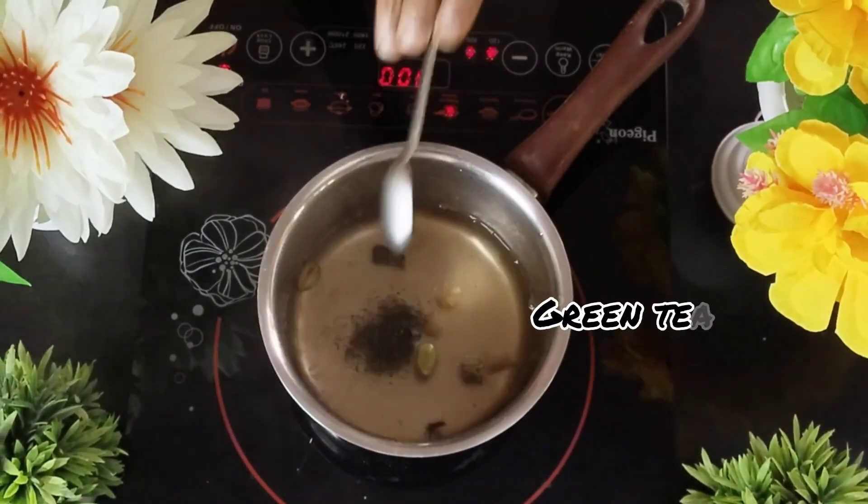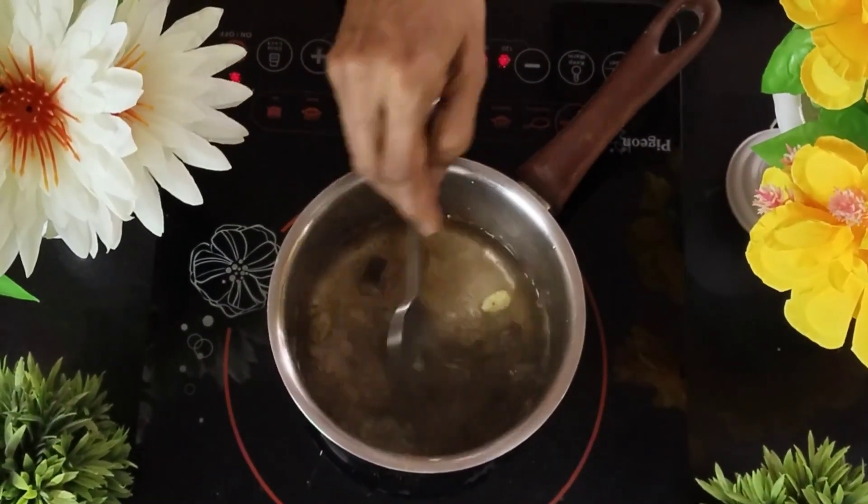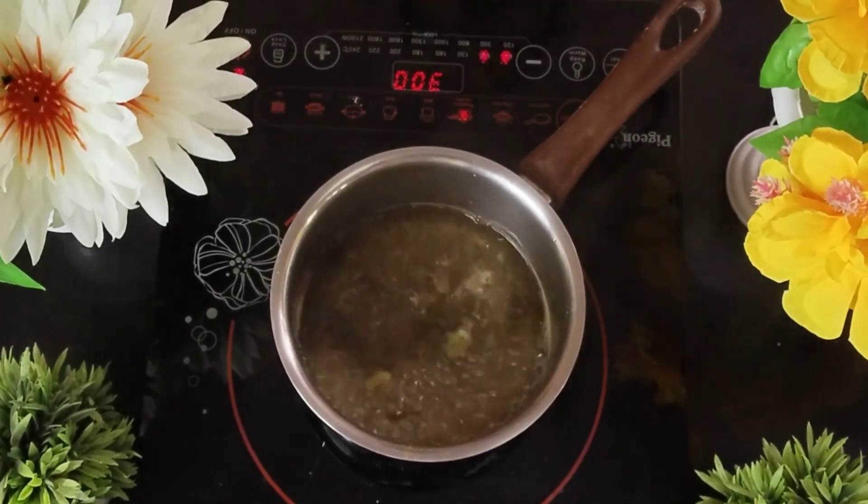I'm going to add some green tea powder onto this. Green tea is commercially available in all online stores and supermarkets nearby.